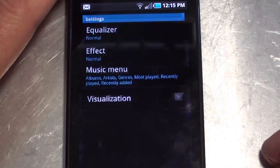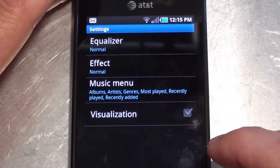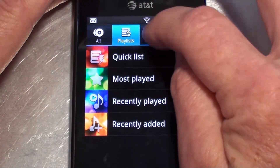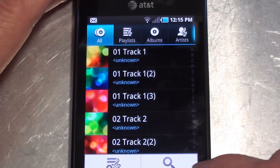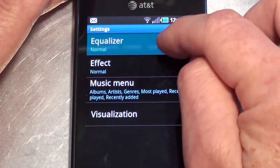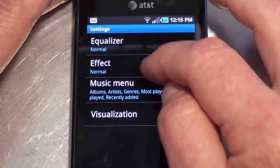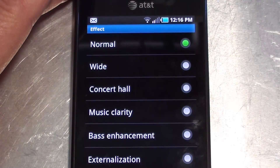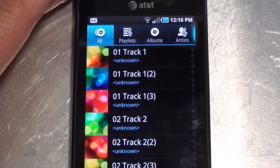Let's take a look at the music application real quick. It's typical — nothing you really haven't seen before in an Android music application. One of the things I did think was nice under settings is you've got not only an equalizer, but also an effects category as well, which you don't typically find on most Android music players.